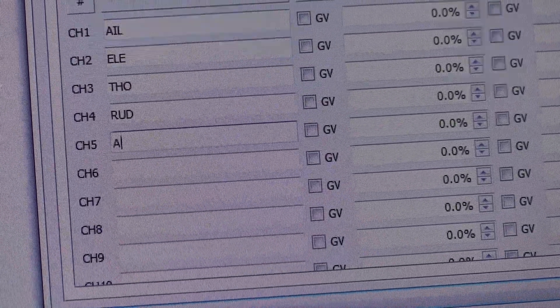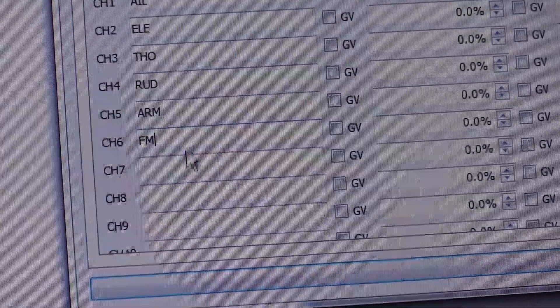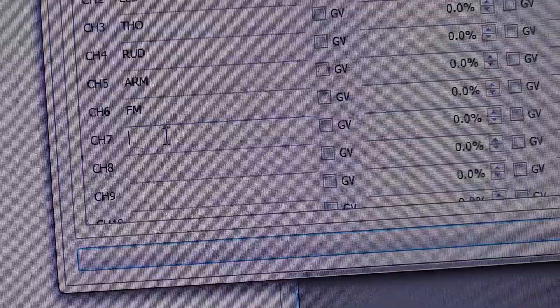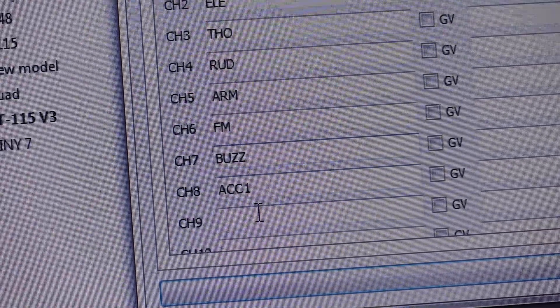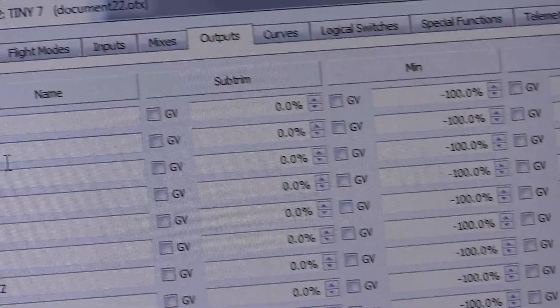Then we've got ARM, and I'm going to label channel 6 FM for flight mode. Channel 7 is BUZZ for buzzer. I'm labeling everything with three-letter names to keep it consistent across all nine channels.